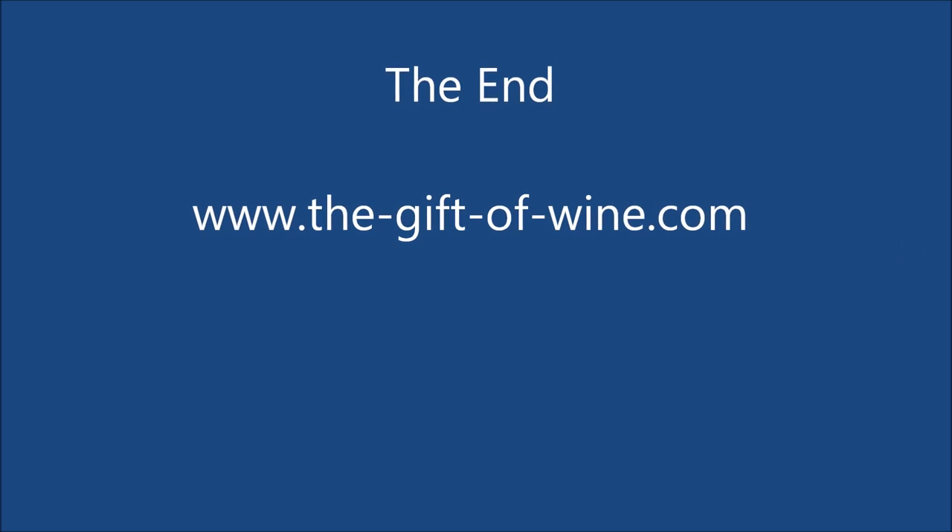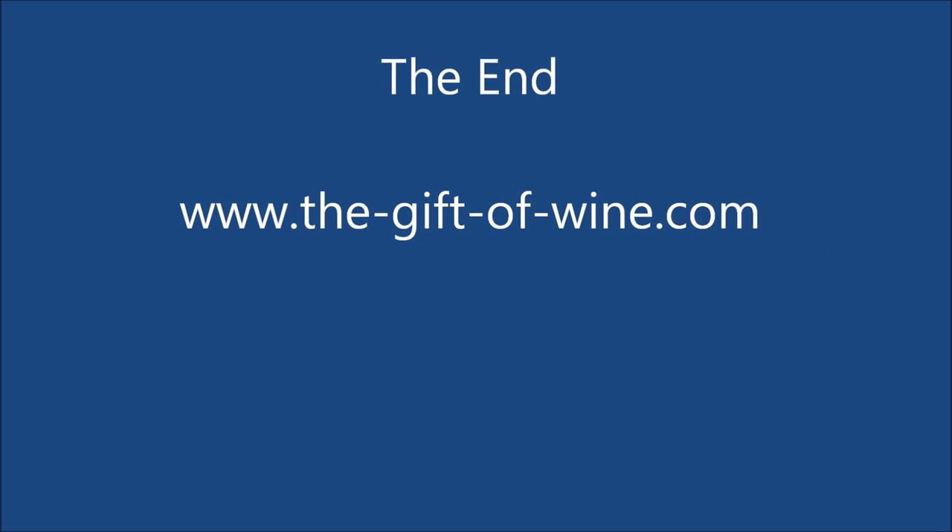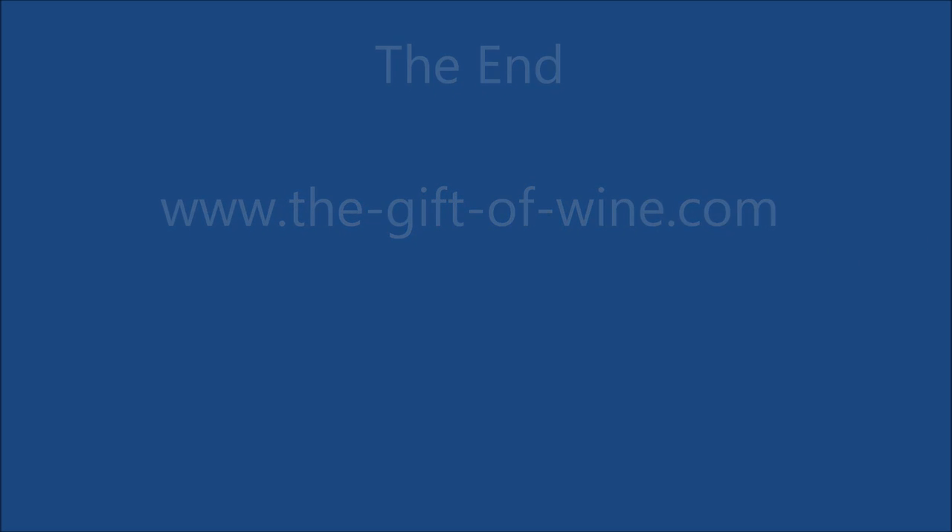If you would like more information on winemaking, visit my website thegiftofwine.com. Please like the video.